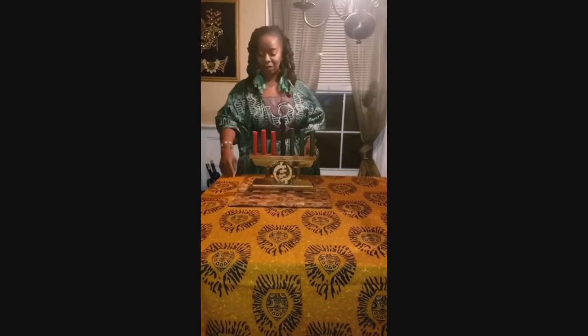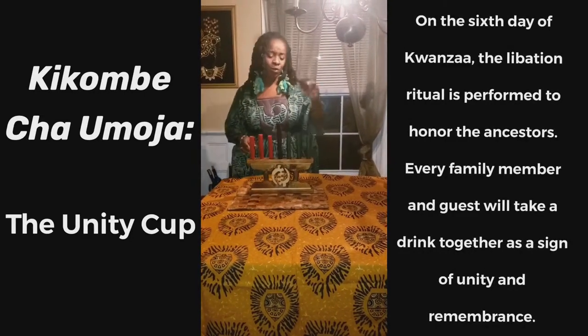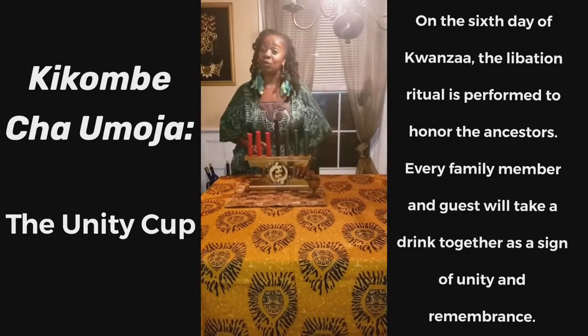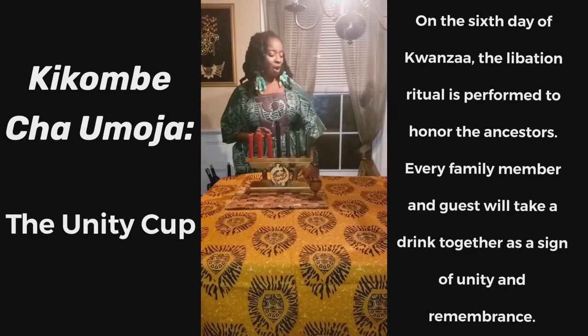So we have the Mkeka, we have the Kinara, we have the Mishumaa Saba. Now we need our unity cup. The unity cup is used to pour libation. We fill it with water and we pour water out into our plant every day when we celebrate Kwanzaa.